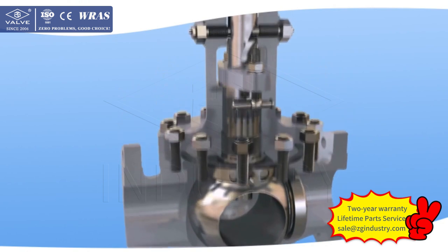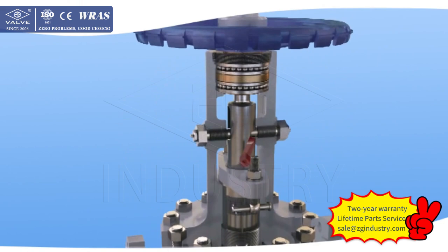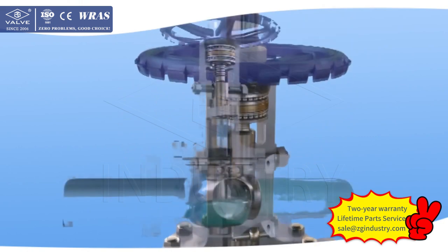3. Top entry design. After pressure relief of the system, the valve can be checked and maintained on the pipeline.